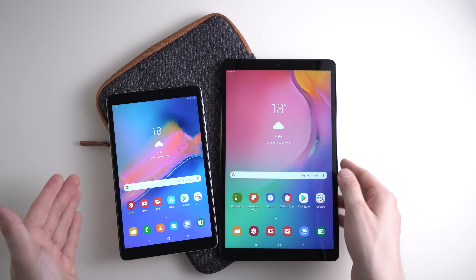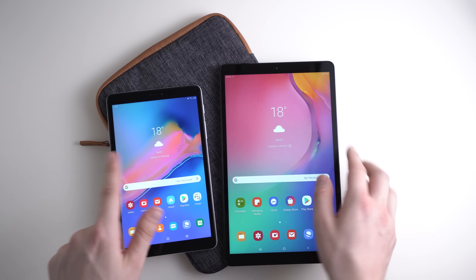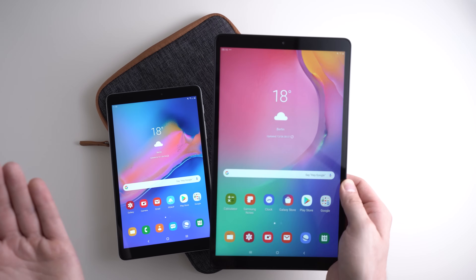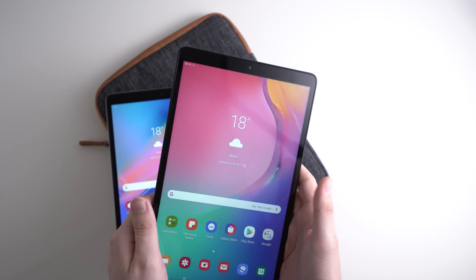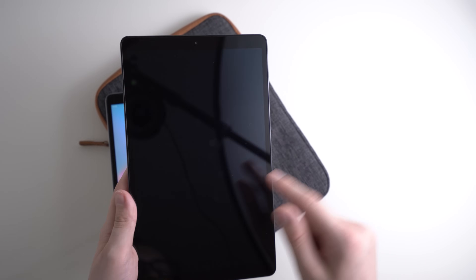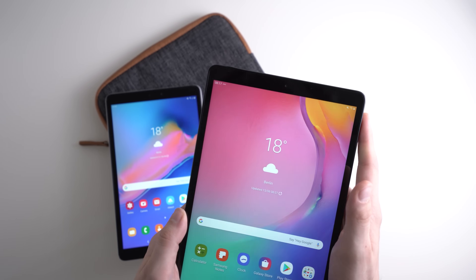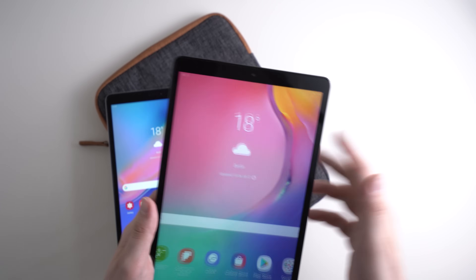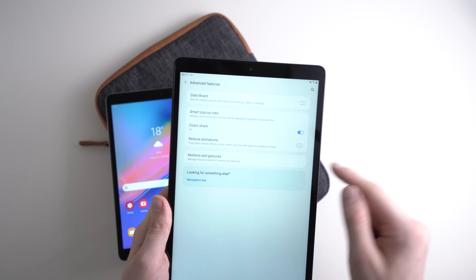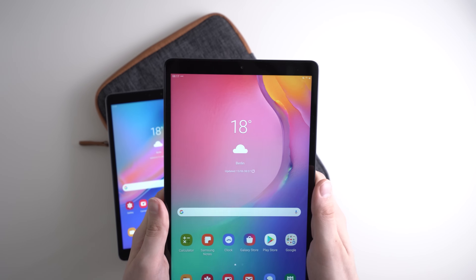The first tip is tap to wake. Both tablets don't have a fingerprint scanner, and the facial recognition of the Galaxy Tab A 8 inch is not super secure because it's just using the front-facing camera. An easier way to unlock is tap to wake — you just double tap on the screen and then the screen turns on, letting you see notifications and unlock faster. To enable it, go into Settings, then Advanced Features, Motion and Gestures, and turn on Double Tap to Wake.